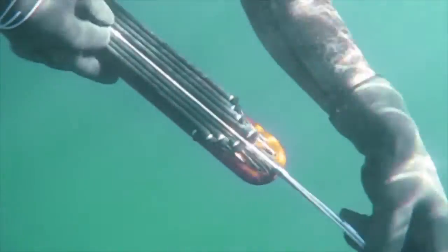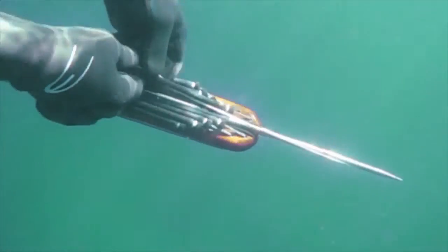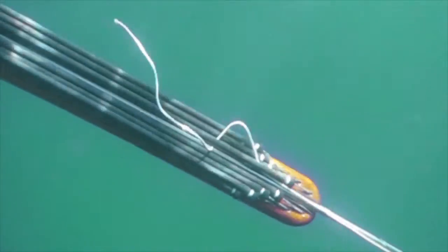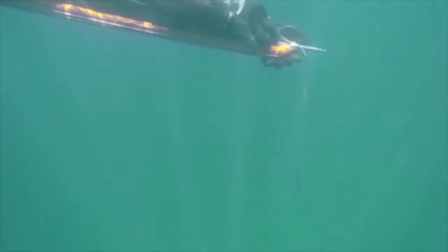Once you get that done, you're going to want to just put your slip tip on, and then thread the slip tip rope through the bands, as you can see here, leaving a little half circle. That holds your slip tip on, keeps it engaged as you swim through the water.